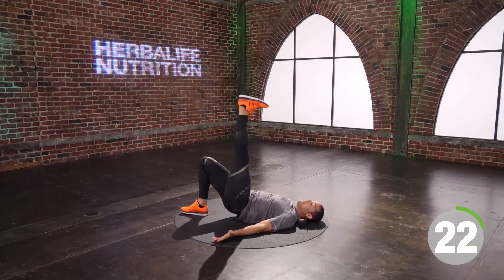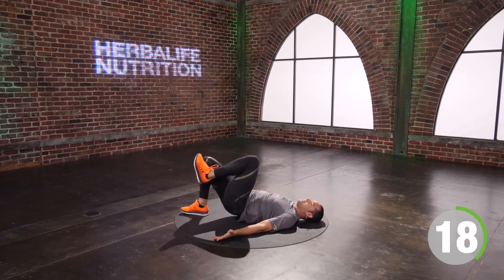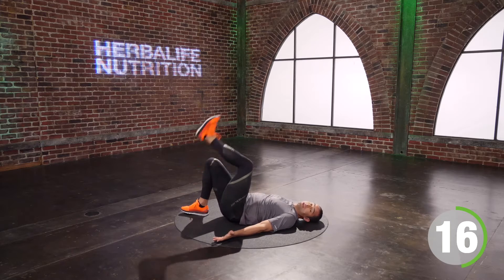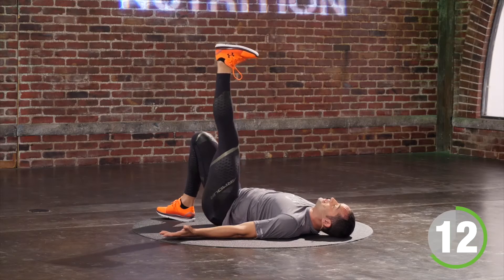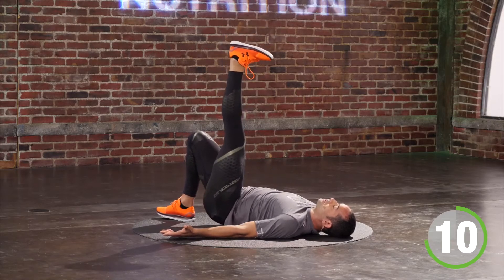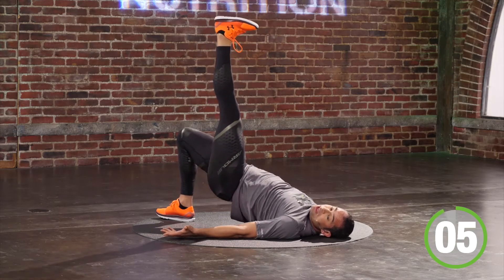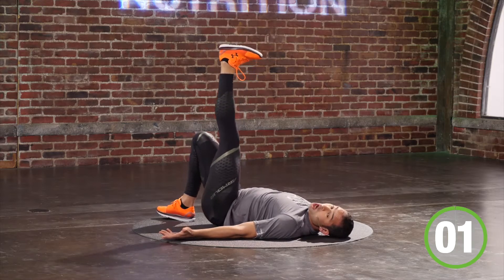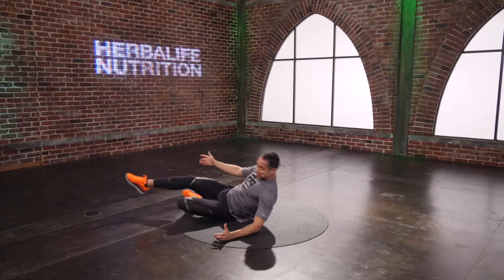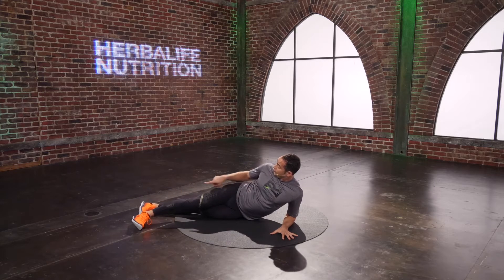Turn it around, quick on your booty. Feet flat on the floor, left leg straight to the sky. Let's go — five, four, palms to the sky, make a big base. Two, one. And I'm driving my heel to the sky, up and down. I'm trying to drive my heel to the sky. At any time I get tired, I can bend my leg and I'm just raising my hip.